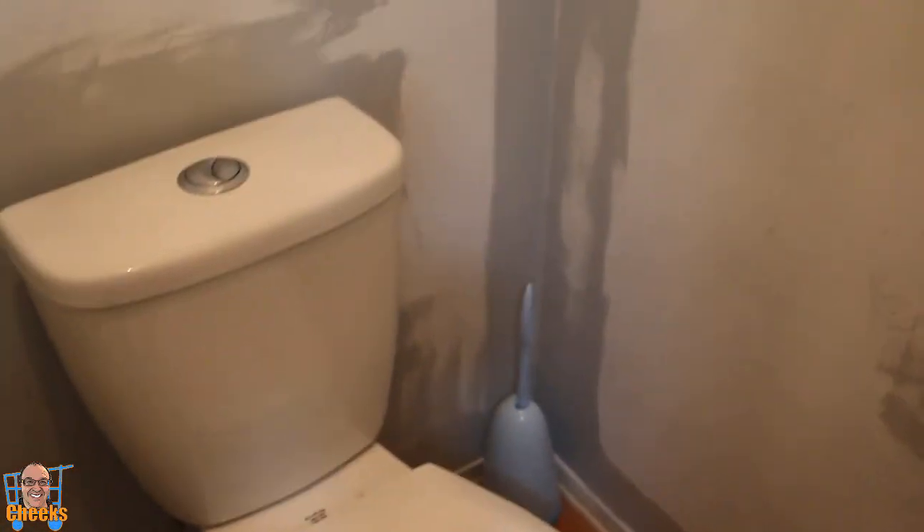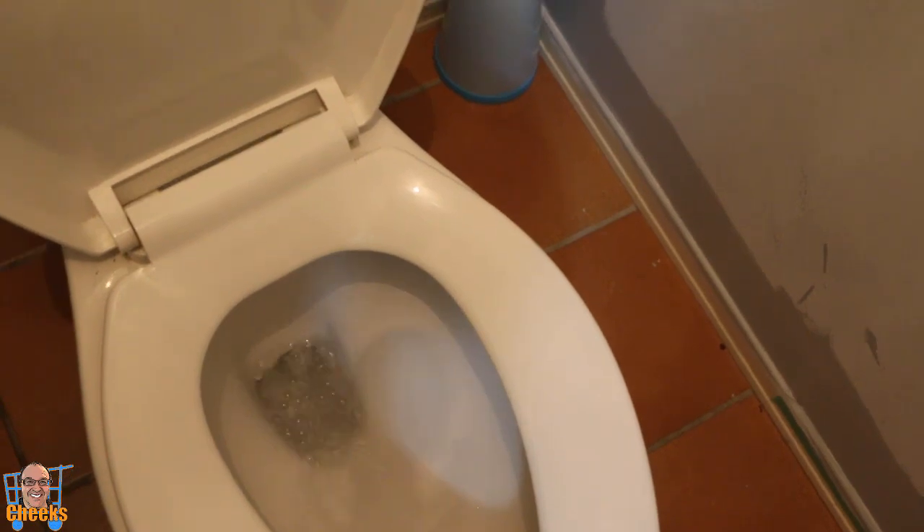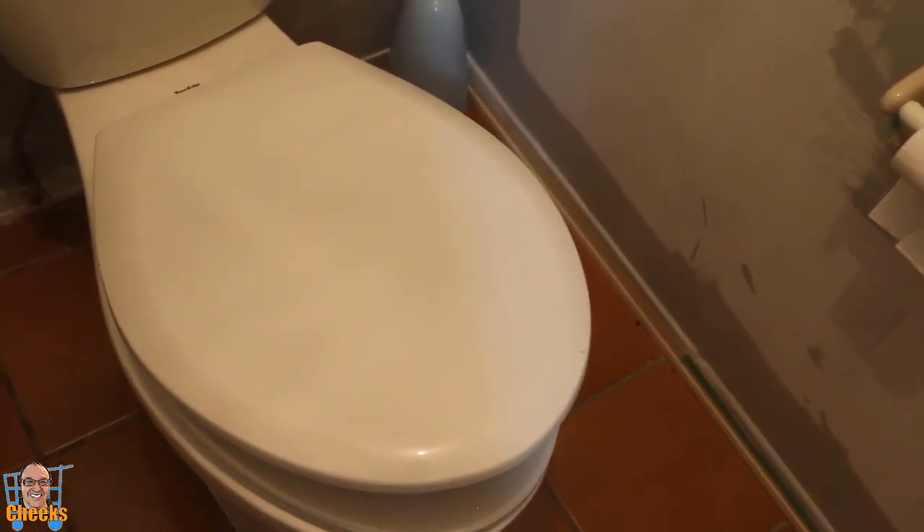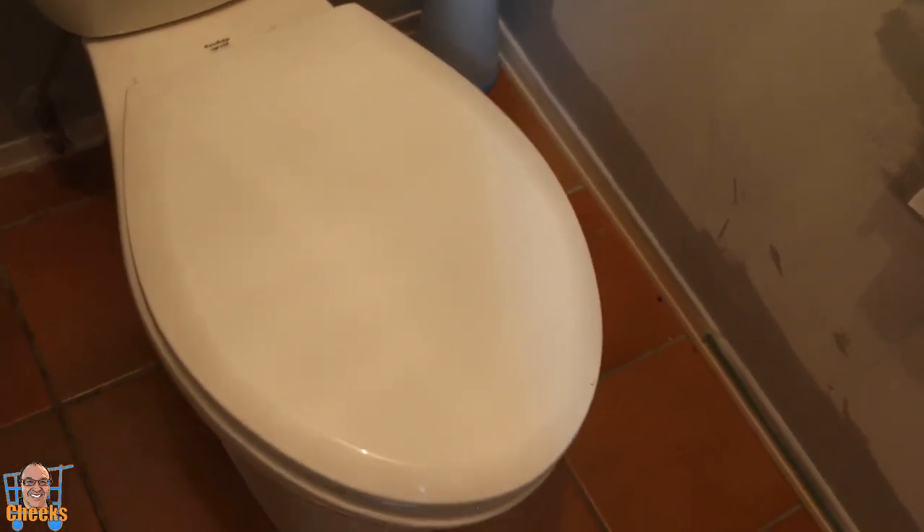I'm just doing some rentals right now. Going to do our little toilet test for you guys. Single flush. And there you have it. Bye-bye.